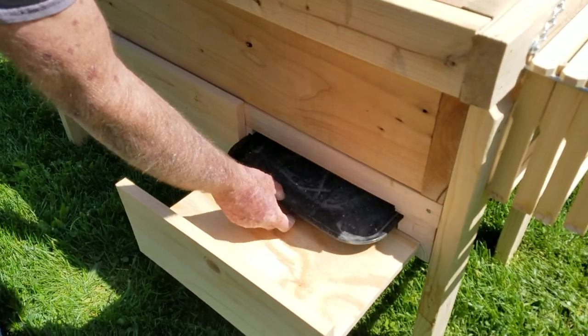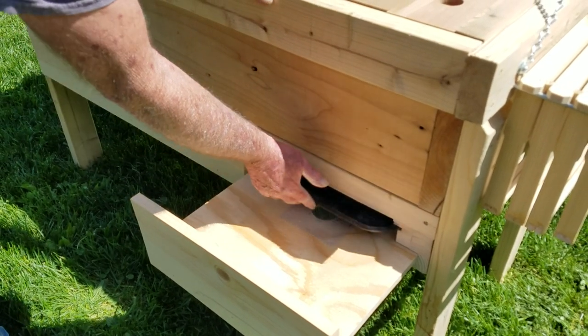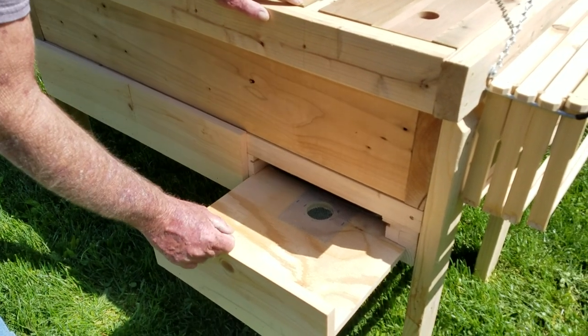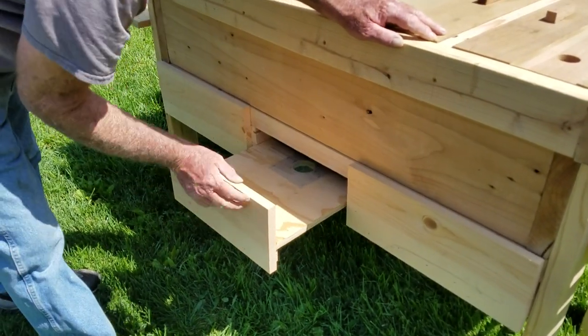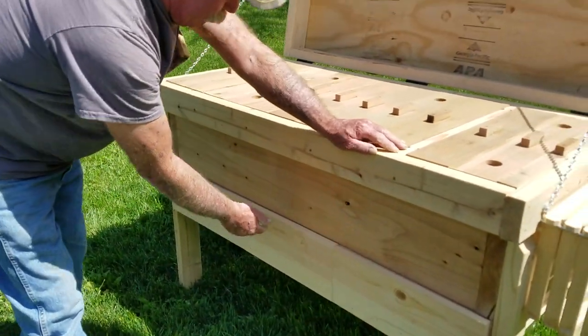And then you have another separate tray you can pull out — it's a little bit dusty right now — that you can use for whatever type of pesticide treatments you want, and also to get mite counts and stuff like that. But each of these is individual. You pull them out individually and work on them as you progress and as your hive gets bigger. Each of them has its own pull-out tray.